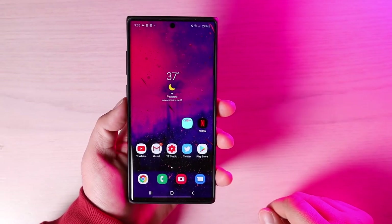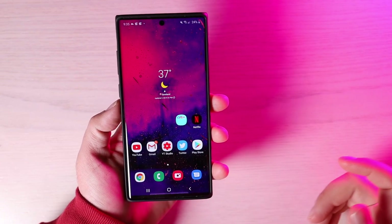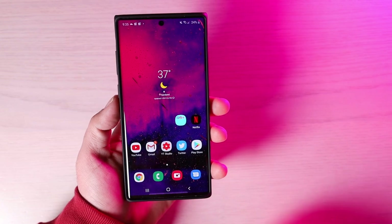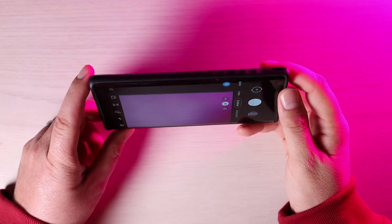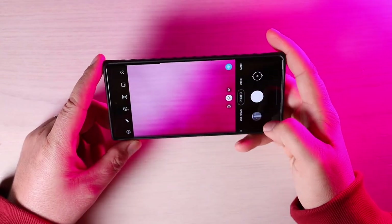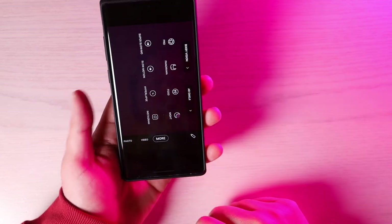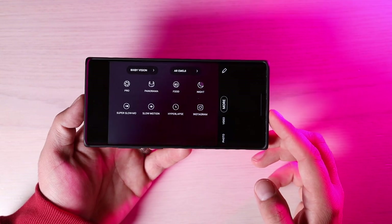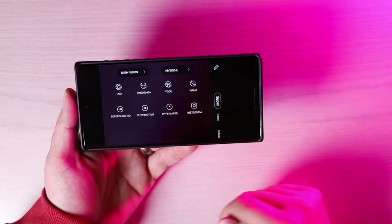For one-handed mode on the Note 10 Plus, you used to have to swipe to the side to access it, as long as you're in three-button navigation on the Home button. Another big feature is that the camera application has been cleaned up, with most of the extra features moved into a More folder. You can still access all the extra functionality — it's just been cleaned up into that More tab.